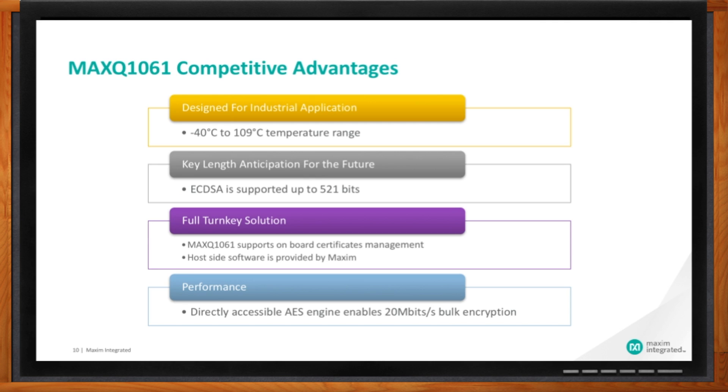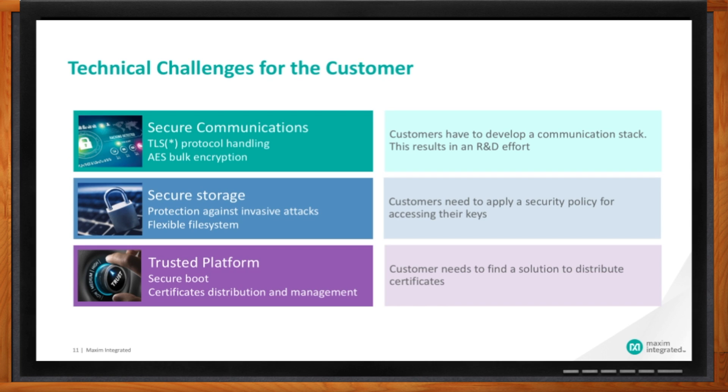What kind of hurdles do I need to overcome during implementation? While TLS is a standard protocol, its implementation in constrained embedded devices remains a challenge, especially from a software standpoint — the R&D investment might be costly. Storing keys securely is a must: not only should keys be physically protected, but one must also define at which stage of the product lifecycle keys can be programmed, read, or deleted. For example, in some cases a key must be programmed before the device is in the field and never changed; in other situations keys must be changed every six months or every year — a secure IC must accommodate all these policies. Distributing certificates is also often a challenge, and some customers just ignore the presence of a certificate in supposedly trusted devices.